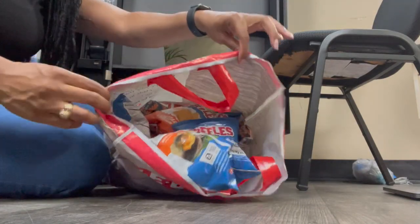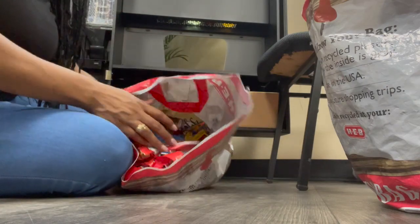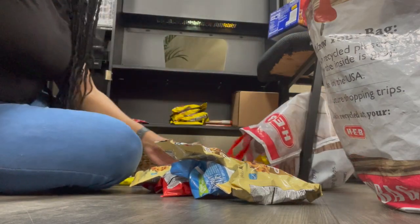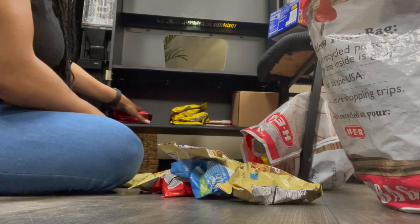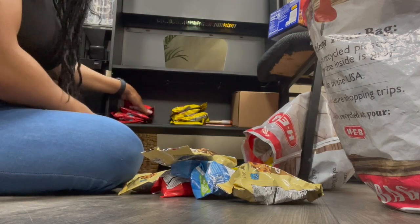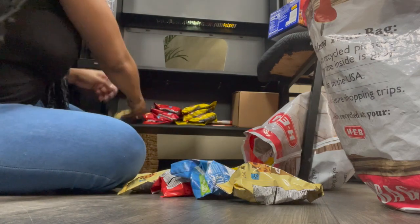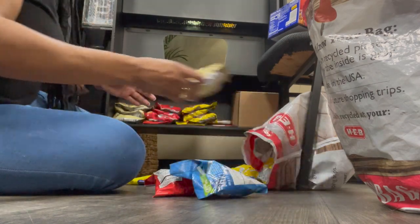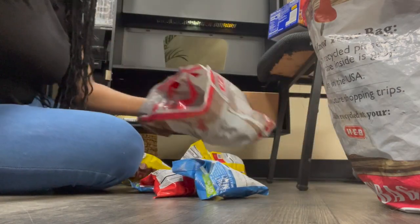This bag I'm showing you now is all the expired snacks. Normally what I do is drive around and find someone on the side of the road, maybe homeless or someone with a sign looking for food, and I'll give them those snacks — but I always tell them they're expired, and they always end up taking them anyway. Right here I'm showing you where I'm restocking my storage area with snacks so it's easier when I come back to restock the machine.